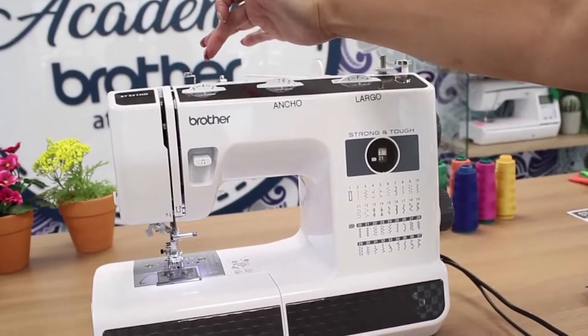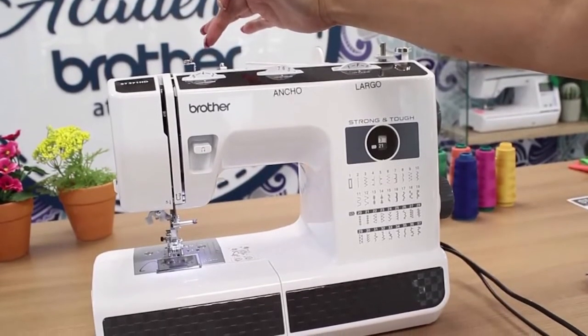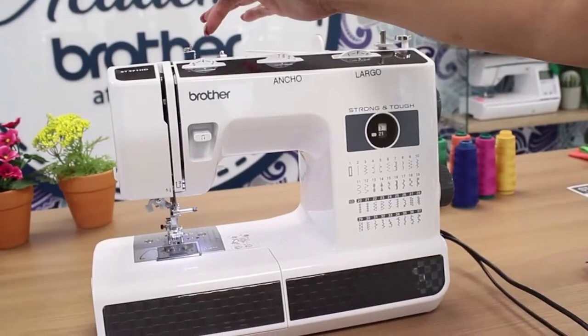Both machines offer adjustable stitch length and width; however, we would judge stitch quality to be slightly better using the Singer.